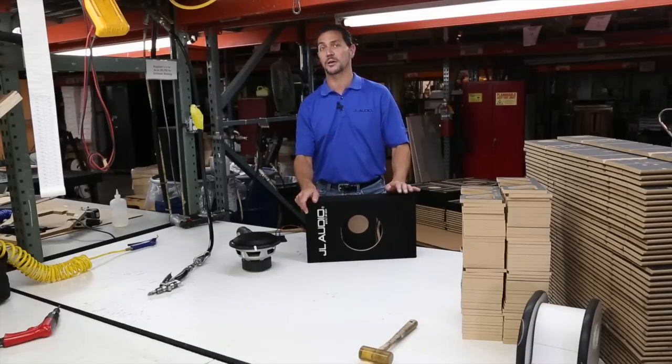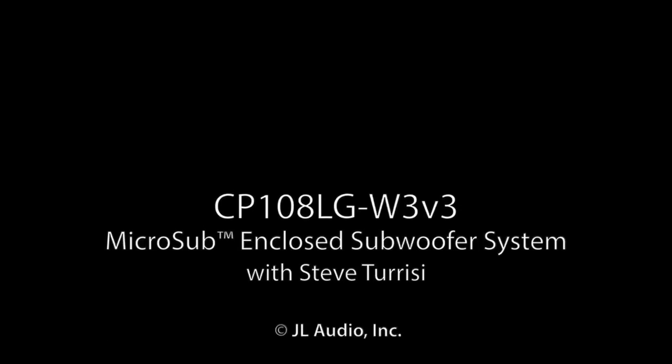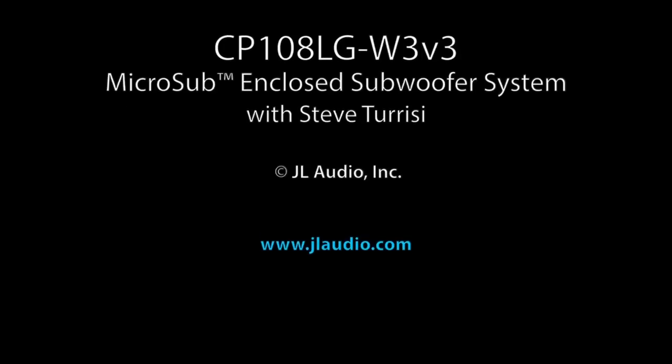This is one of my most favorite enclosures that we offer, and I do ask you to give it a try. Check it out at your local JL Audio retailer and give it a listen. Hope you enjoy it. Thanks for watching. We'll see you next time.